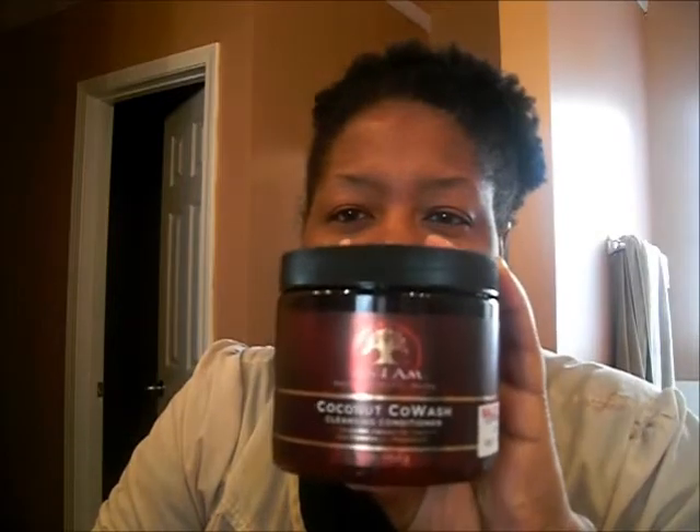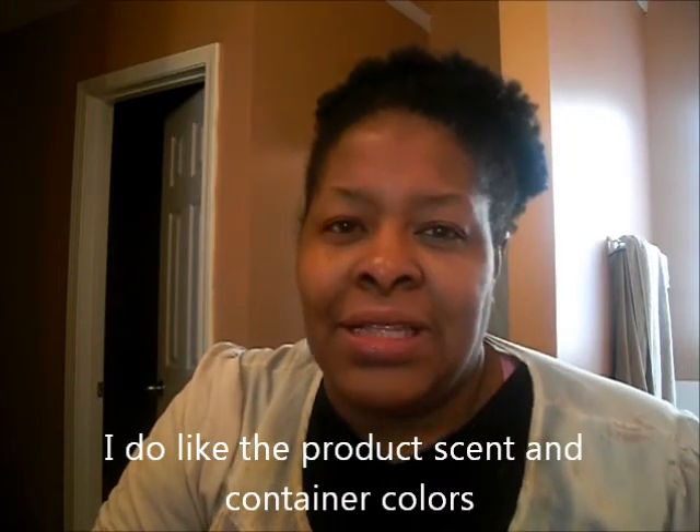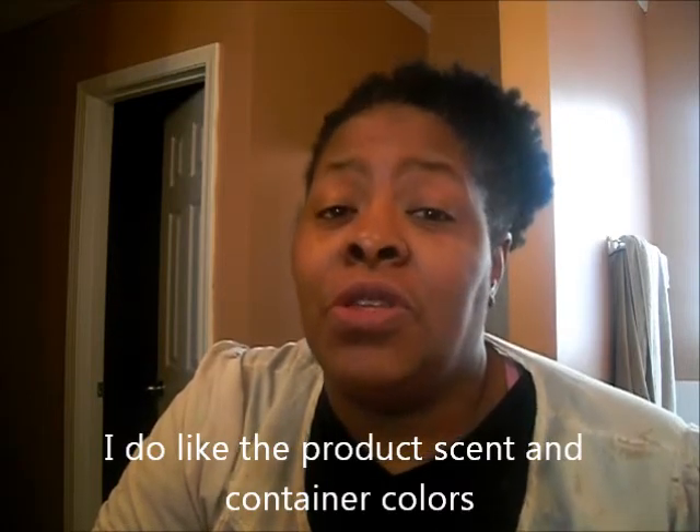Good morning. I'm going to try the coconut co-wash by As I Am. I would like to see if this would give me moisture, easy to manage hair, detangles well, and whatever else my hair may need. I had seen and read good reviews on the Sally's website pertaining to this product — it stated that it gave moisture, was soft, and was a good detangler.